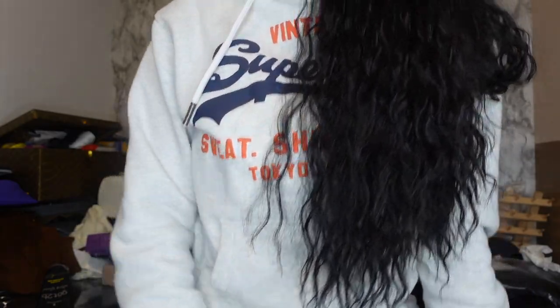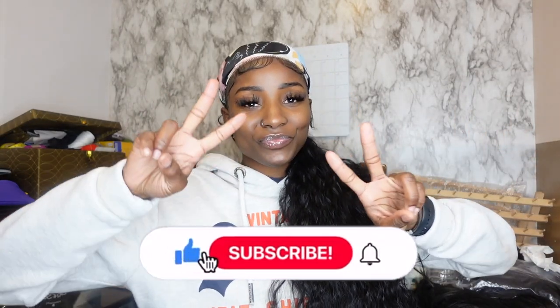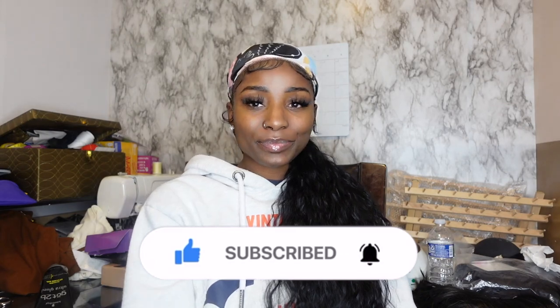Don't get me wrong, I love my locks — I'm just gonna put that out there. But sometimes I just love to switch it up. That's why I'm always trying new things and experimenting. This is an easy and convenient way to just try a new style. I hope you guys enjoyed this video — if you did, make sure you like, comment, and subscribe, and I will see you all in the next video, bye bye!